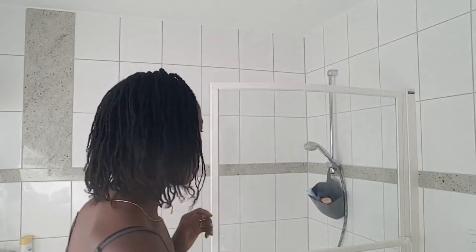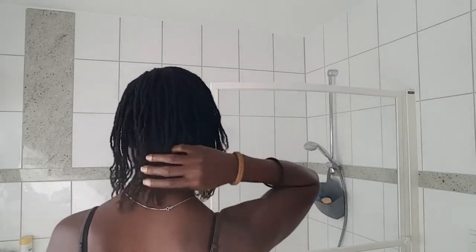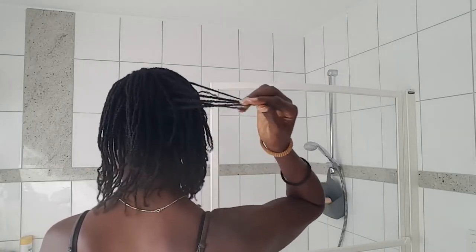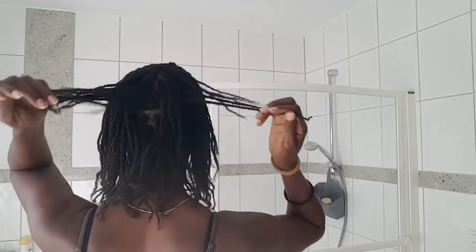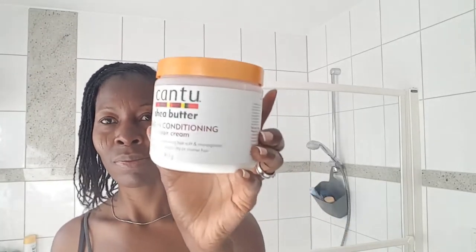Hey guys, welcome back to my channel. I am Bella of Bella Natural Care. Thank you for clicking — please consider subscribing and give me a thumbs up or comment. Today I'm going to moisturize my hair and show you how I moisturize my braids. My braids are looking a little bit crusty and not moving much.